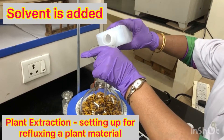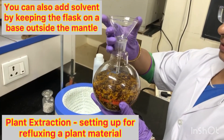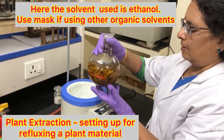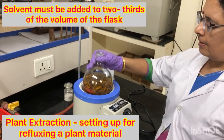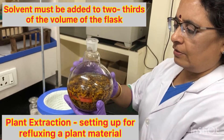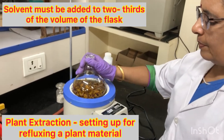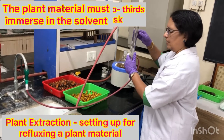I have added ethanol into this — I'm going to make an ethanol extract of this flour. You have to measure the solvent and add just enough to immerse the plant material, not too much. You have to keep one-third of the space free for the solvent to boil, go as vapors, and condense down the condenser.